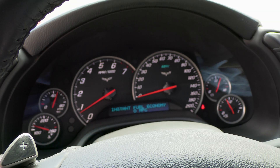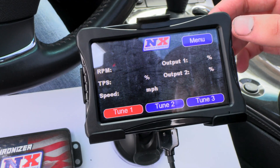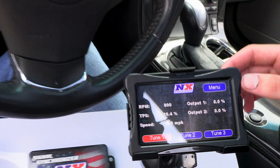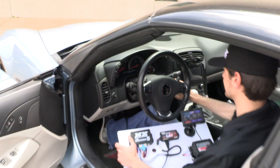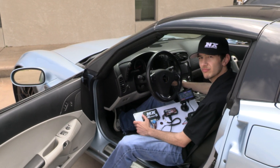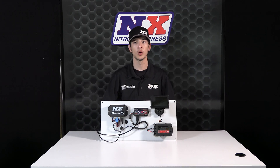Keep in mind the inputs have to be enabled in the Max 5 to show on the screen, but that process is also extremely easy and we have a separate video on the Max 5 showing how to do so. The Signal Synchronizer will work with almost any nitrous controller on the market and here's the compatible vehicle list.